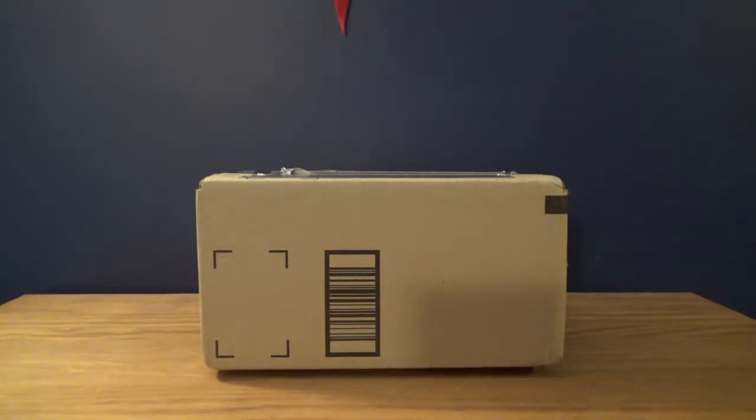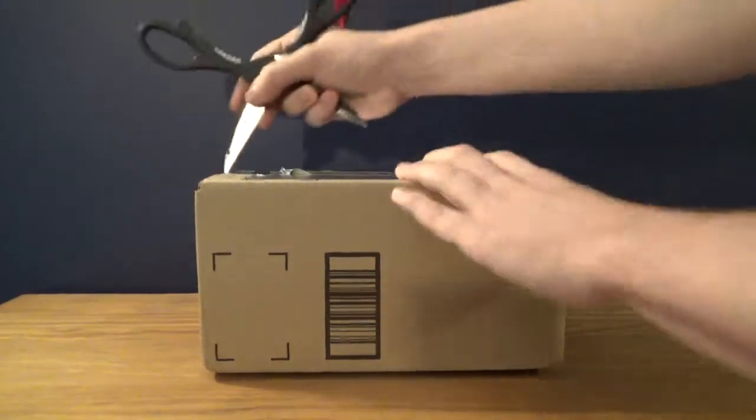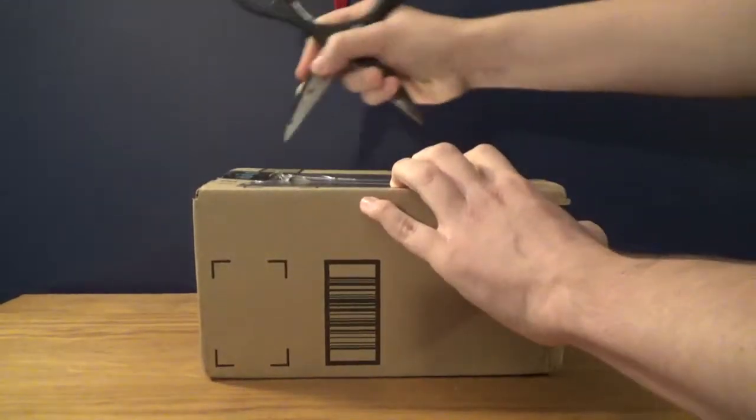I've got an interesting unboxing for you today — not an unusual one, but one that is going to be very fond to me because we're going back to like my childhood in terms of gaming. So I have a package right here. You probably don't know what it is. I think I know what it is. I haven't even opened it yet but I'm 95% sure of what it should be. I'm going to open this box up and you'll take a look for yourself.